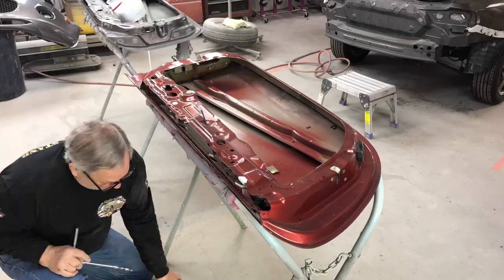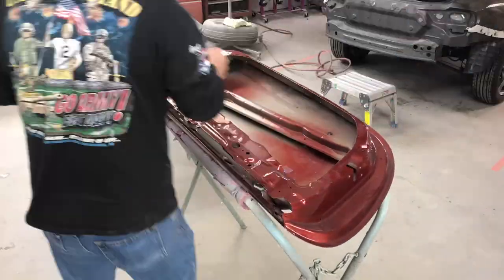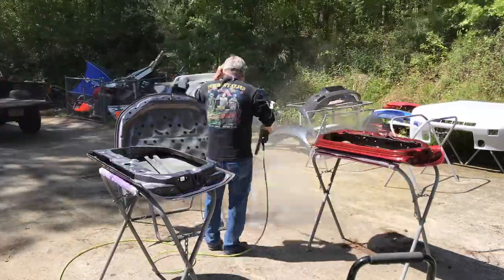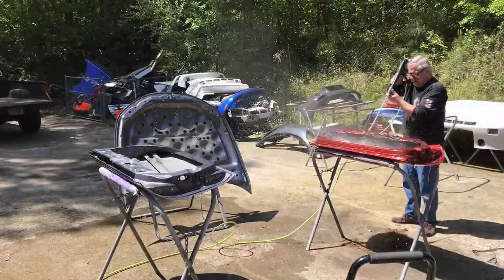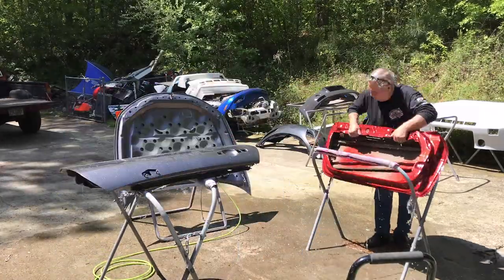Let's get these parts all taken apart and get them outside, spray them down with some degreaser, and then pressure wash them. It's a pretty important step to get these used parts clean and remove any impurities off the panels before we even start to scuff them. We've got these parts all pressure washed now, so we can let them dry and then start scuffing them with a red pad.